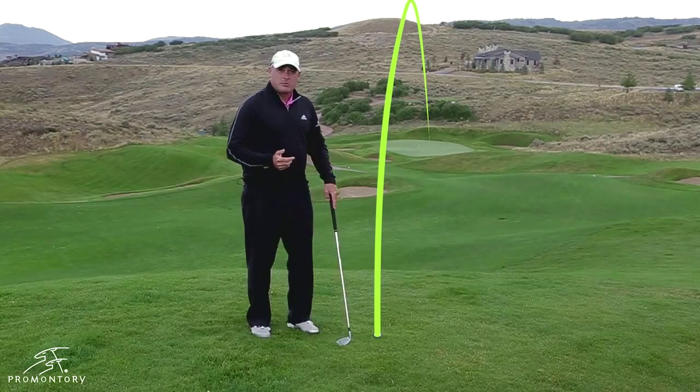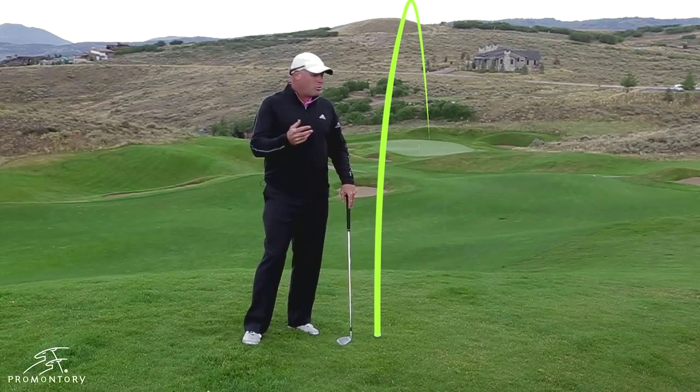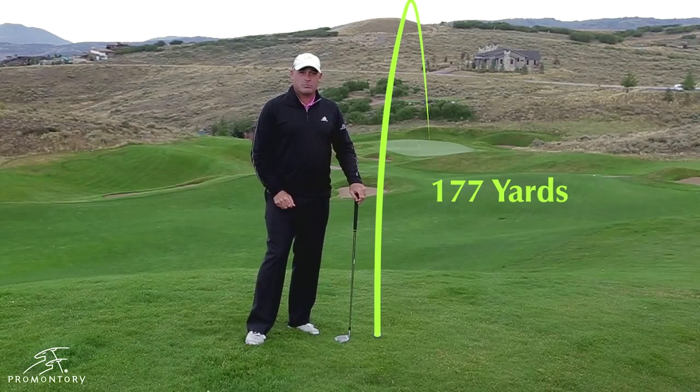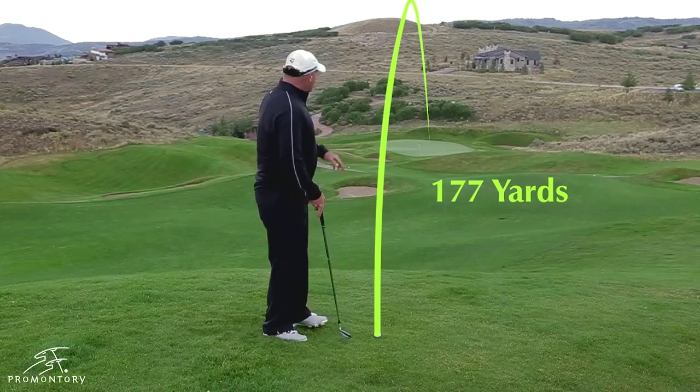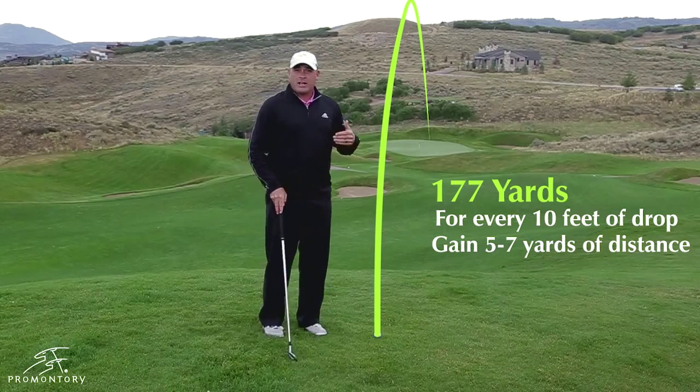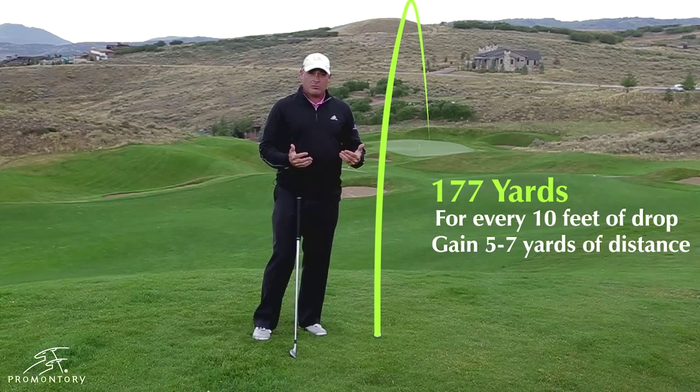A lot of times people have to kind of guess at the yardage. From the yardage I've shot, I have 177 yards into this particular pin. Now, for every ten feet of drop, it's five to seven yards of carry that you're going to take off of the golf ball.